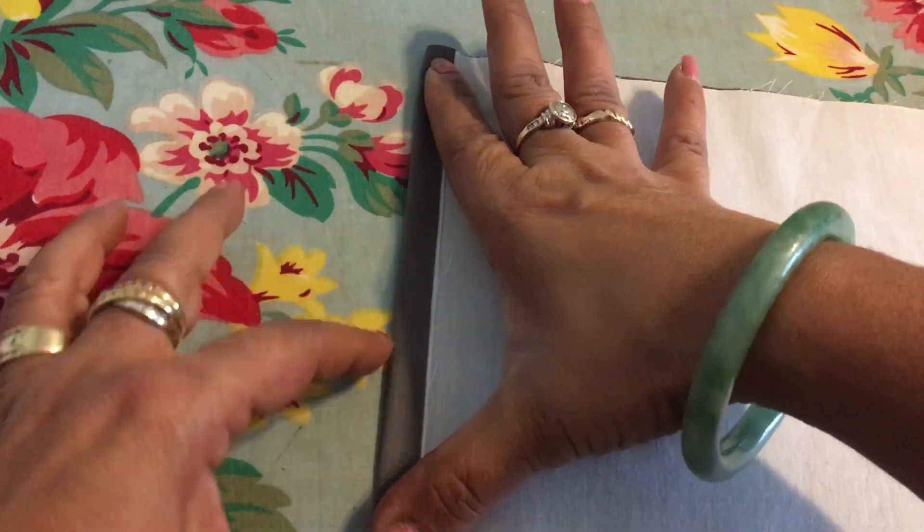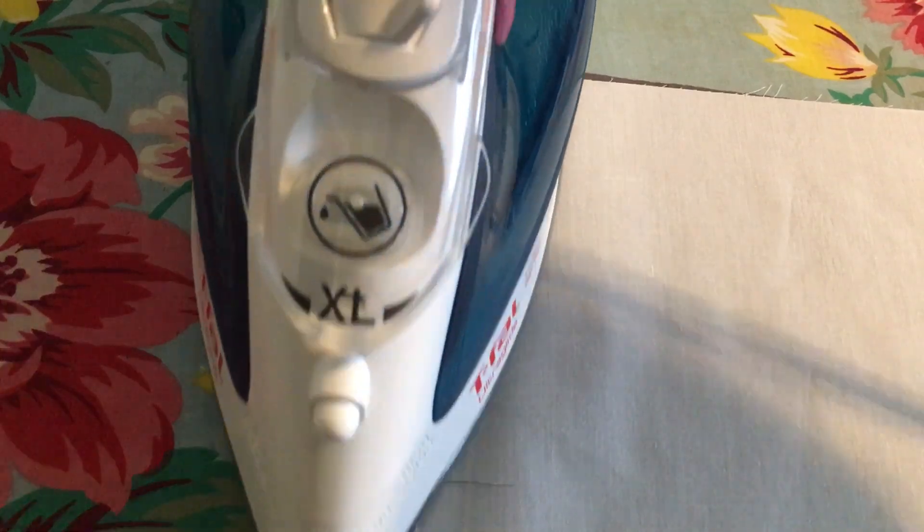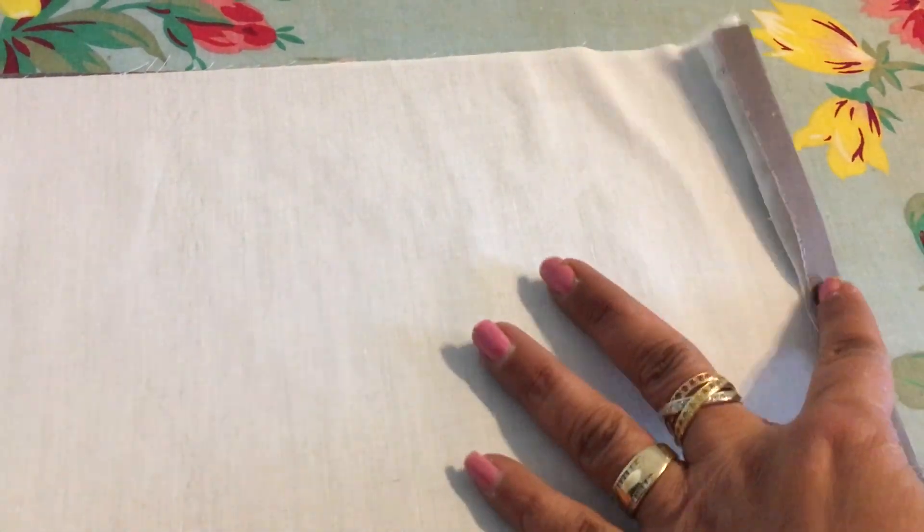I've made over thirty masks already for members of my family. By the time I'm down to thirty, I can tell you I'm doing this pretty much assembly-line style. I iron everything out and then just hit the sewing machine — I don't even pin anymore.